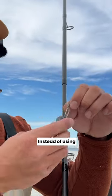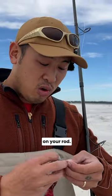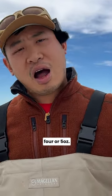We're gonna change the sinker. Instead of using a three ounce sinker, we're gonna up the weight. Now depending on your rod, try going heavier without it being on the very end of the extremity. If you're rated for six ounces, try four or five ounces. It'll probably help you increase the distance.